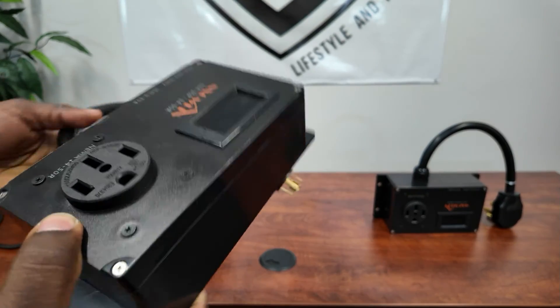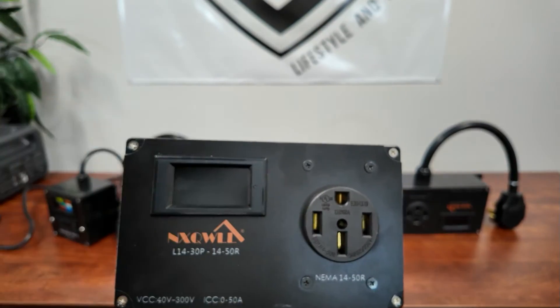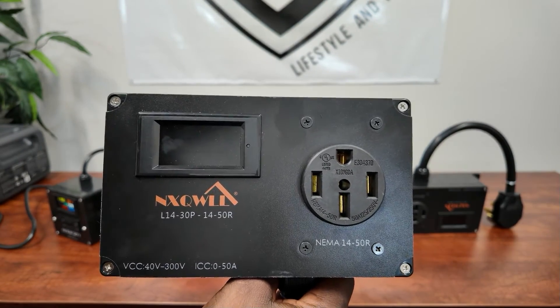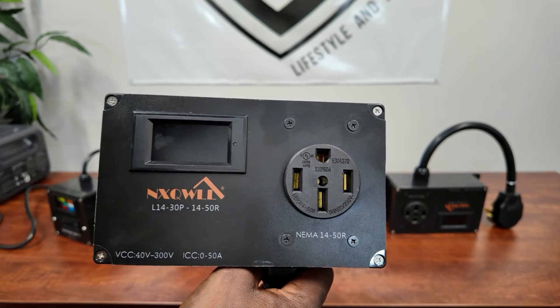This one here has a four-pin twist-lock, so it's 240-volt, and your monitor goes to a 50-amp output. This would be great if you're using it on a 50-amp RV or an inlet box to power your home so you can monitor your loads.